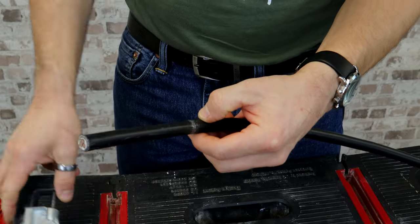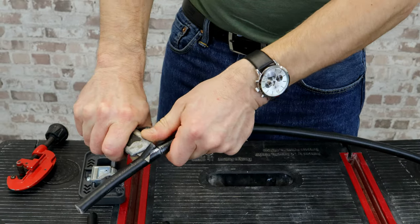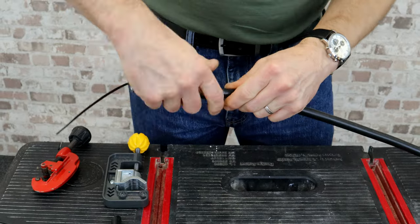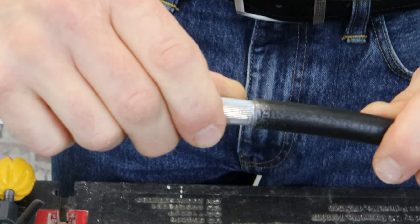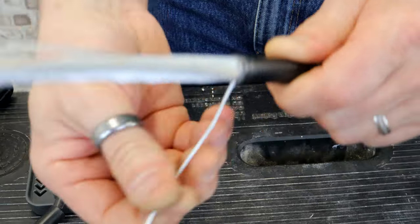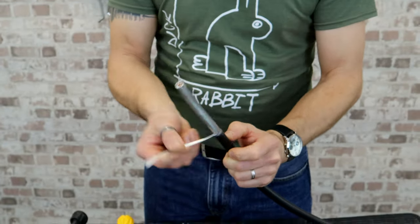Releasing it and stripping the outer sheath. Again, you can see there's a very uniform cut all the way around the cable, and the armour just comes straight off — no hassle whatsoever.